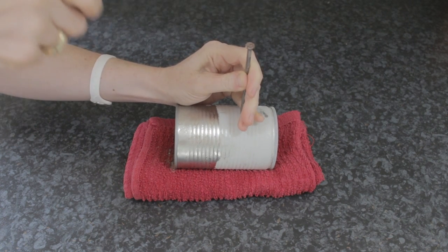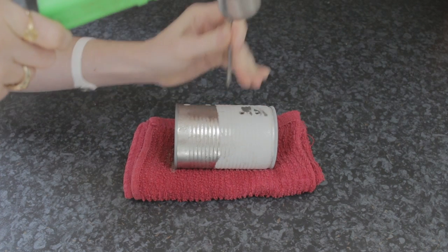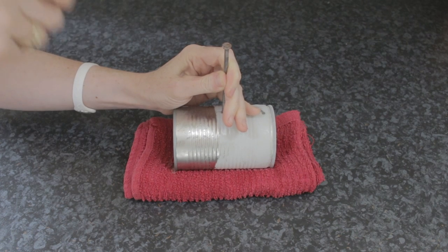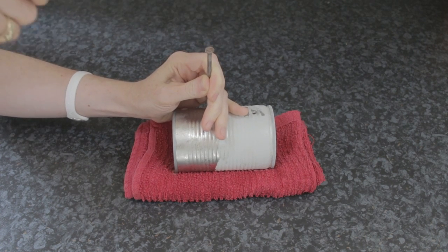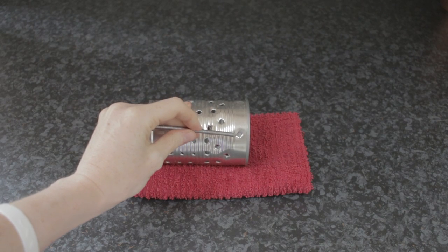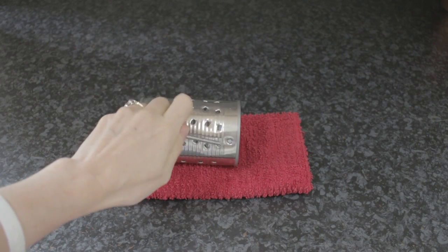You're going to hammer in the holes using the nails. Totally random holes is perfect, but if you want to do a pattern you can. Keep going — it's very simple. Go all around the tins, and do two holes at the top which you can use for hanging the wire in later.